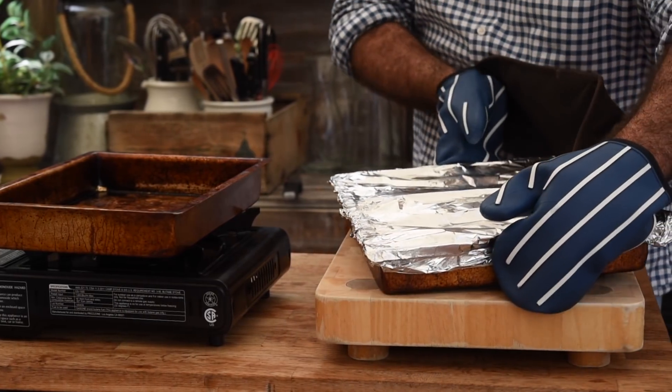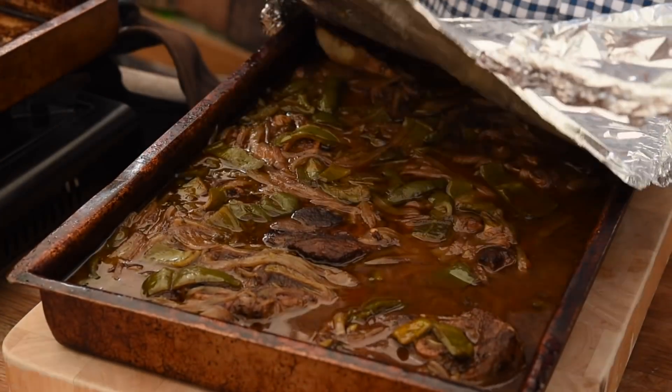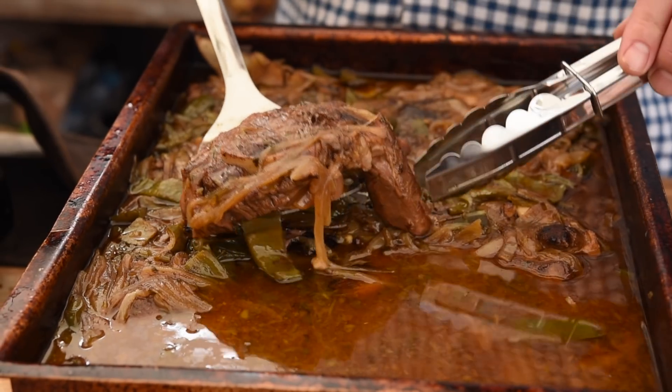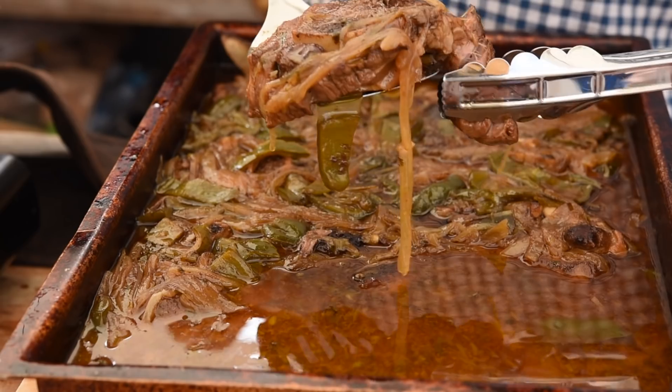Right, here we go — let's have a look at this. It is smelling absolutely beautiful and that meat is just falling apart. It's probably been in a little too long, but don't worry about it.